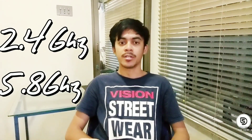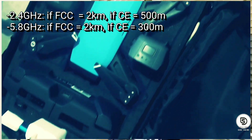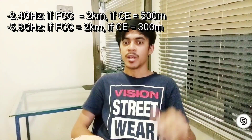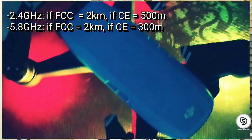Looking at the specs of the Spark, we will see that it uses Wi-Fi on both frequencies: 2.4 and 5.8 gigahertz. In each frequency, DJI is divided into two standards — FCC and CE. For 2.4 gigahertz: FCC gives 2 kilometer range, CE gives 500 meters. For 5.8 gigahertz: FCC gives 2 kilometer range, CE gives 300 meters.